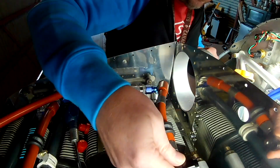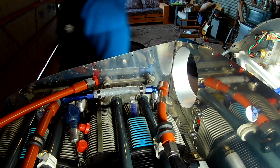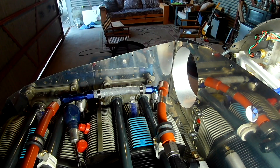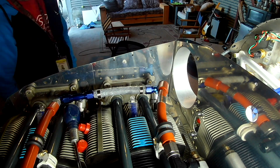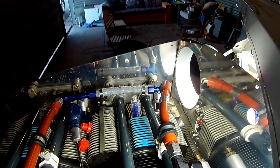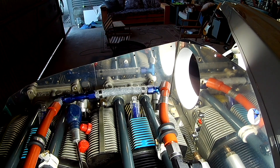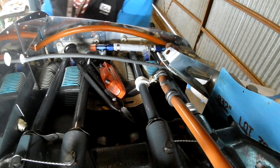To review the three phases of the fuel line: number one was getting the fuel line you see on the left there from the number one to the number two cylinder, just to make sure it would work around the prop governor. Once that was in place and we were happy, we could then order the line that goes from the number three cylinder — that short piece on the right — and of course the other side, the left side, that goes from the number four cylinder to the fuel pressure regulator, which you're about to see me install here.